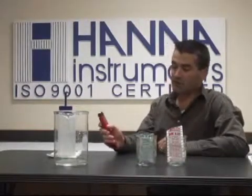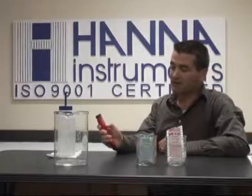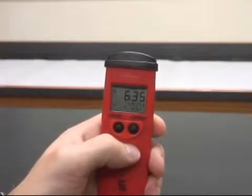Very simple — we're going to pull the cap off and we're going to turn the meter on. Once the meter has turned on completely and the LCD screen has loaded and is in the measurement mode, we'll begin, and it doesn't take too long as you can see.